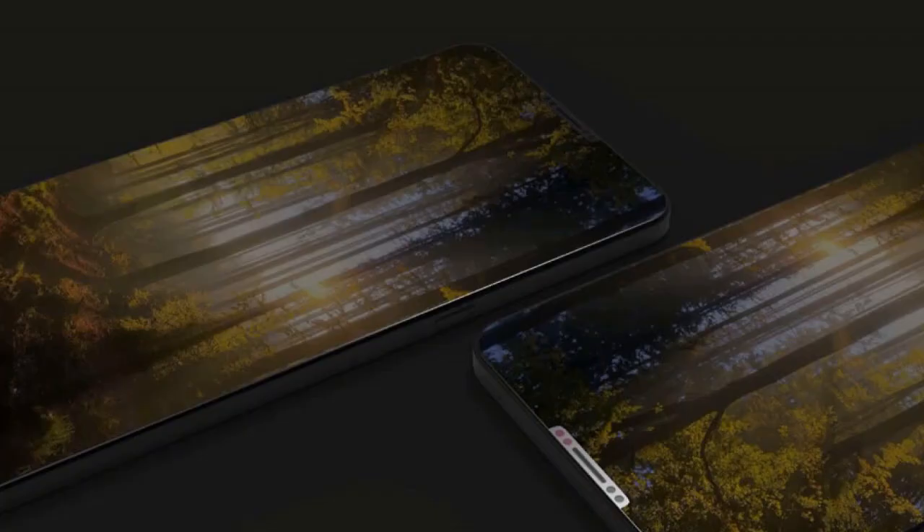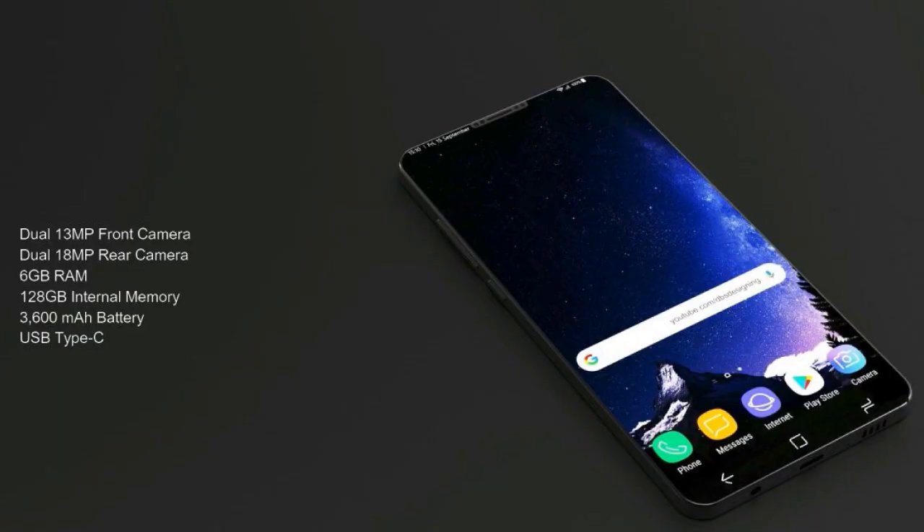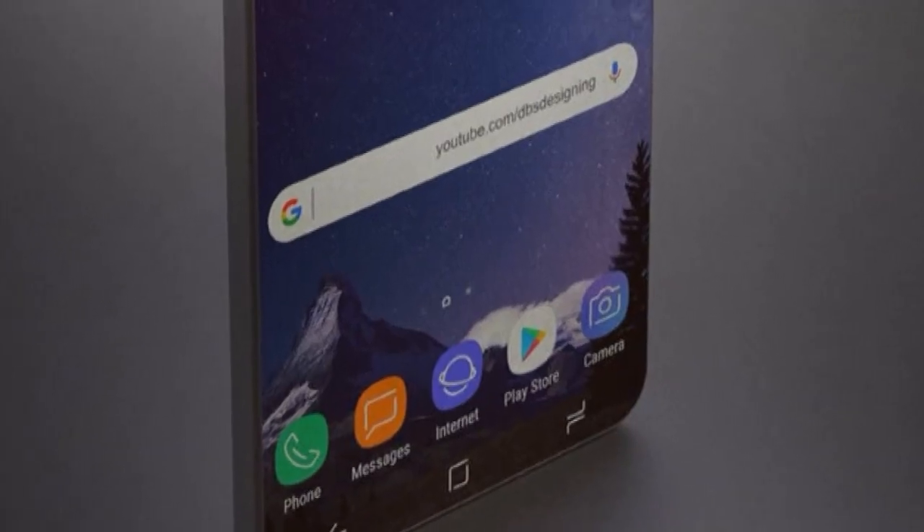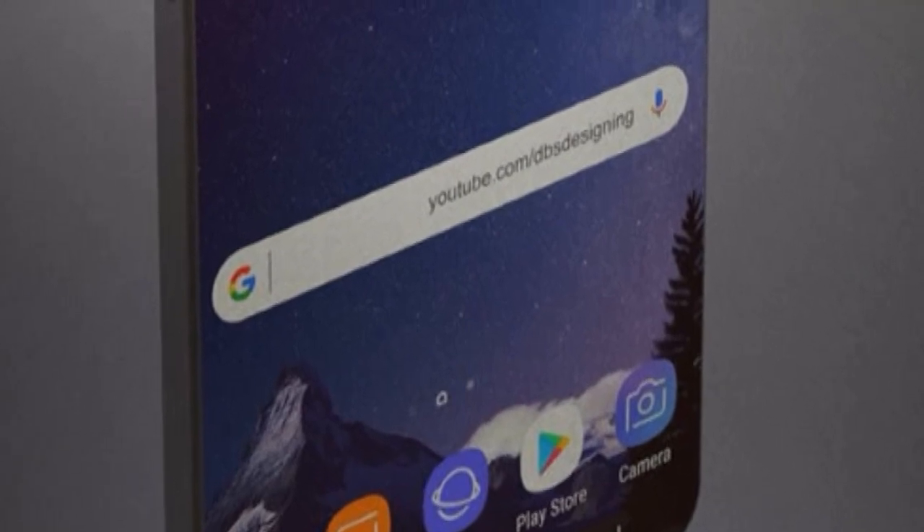To date, we do not know at all what path the Korean manufacturer will take for the Galaxy S9. In our opinion, this concept brings a clever and accessible solution. What do you think about this 3D concept? Thank you for watching — don't forget to like, subscribe, and share it.